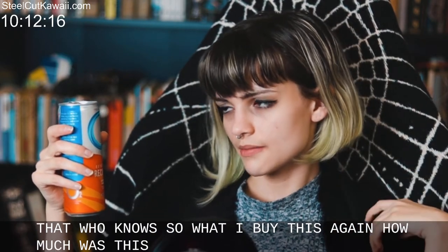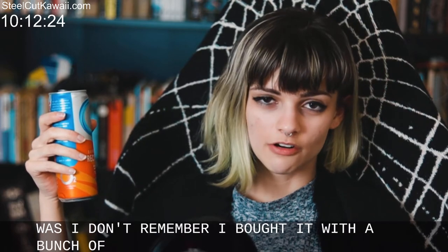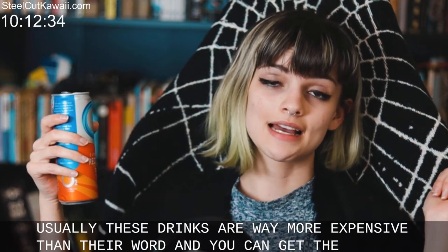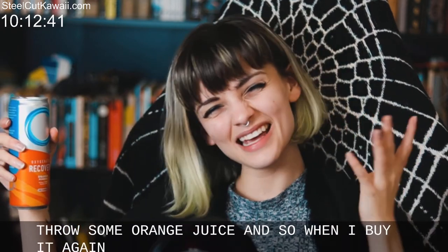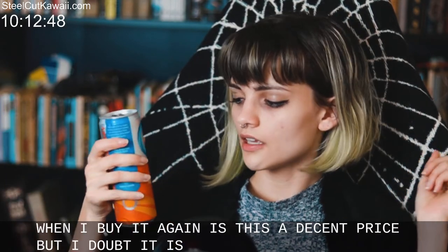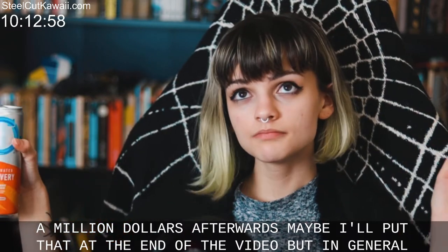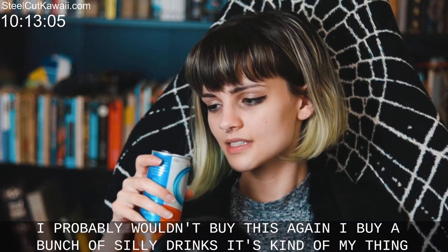Would I buy this again? I don't remember how much it was — I bought it with a bunch of other groceries. Usually these drinks are way more expensive than they're worth, and you can get potassium and caffeine at home, or just throw some orange juice in. If it's a decent price, maybe — but I doubt it is. In general I probably wouldn't buy this again.